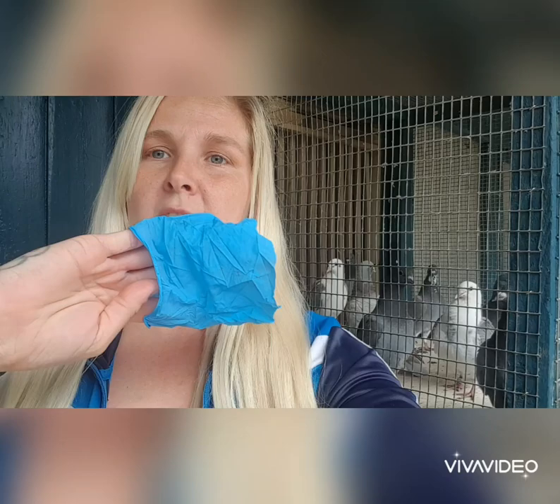This morning we're going to canker and cocci treat the young birds. We've got these Ronfrex Gambex tablets — we went with the tablet form because being new to it, we didn't want to be overwhelmed by using the powders and getting the water ratios right. So it was easier for us to go with the tablets. I've just taken a latex glove and cut the fingers off to use as a bird holder.